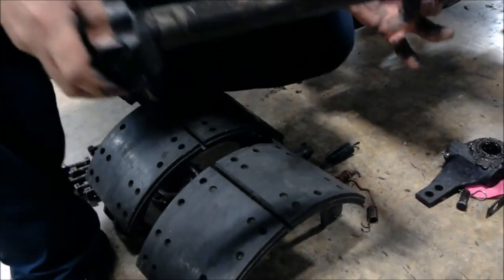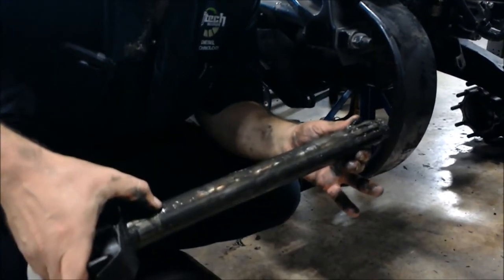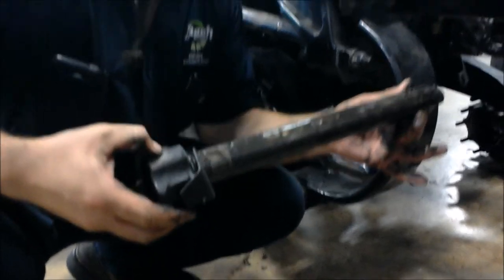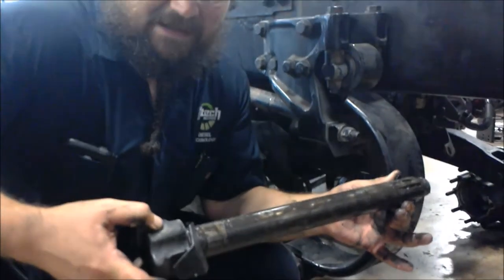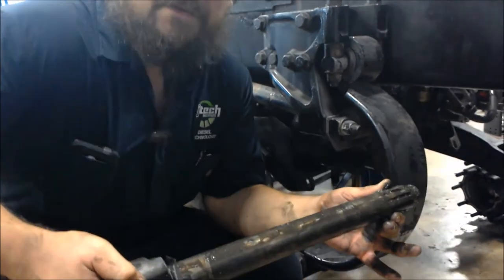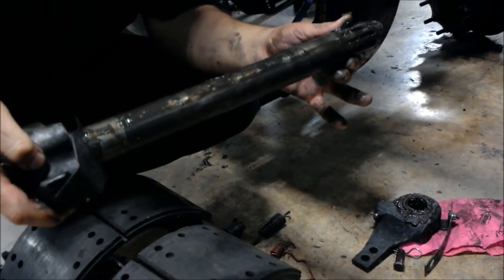When this thing is fully assembled and you're testing the operation of it, make sure the two bushings inside of here are working correctly. You have a dial indicator set up — what you're doing is checking the play in the bushings, pushing this up and down. It should be no more than 30 thousandths of an inch. If it's anything more than that, the two bushings need to be replaced.